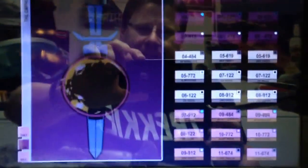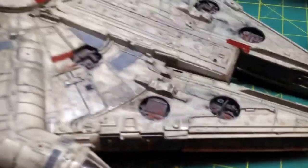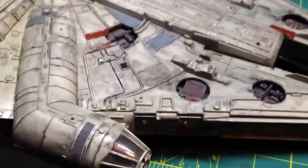Hey guys, Captain Foley with ya. It's Mirror Universe time, and the reason I say that is — I'm not building a Mirror Universe model — but today is all about Star Wars.